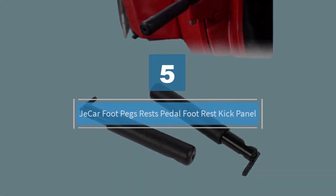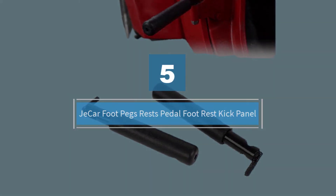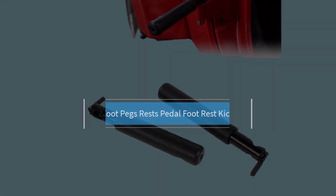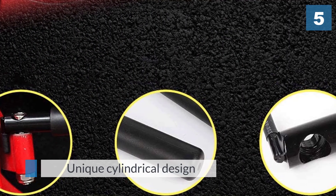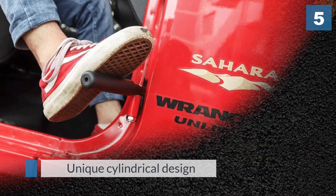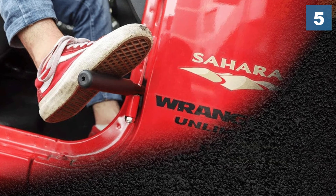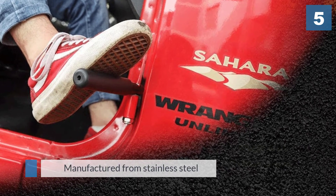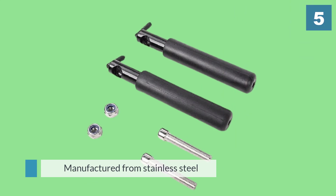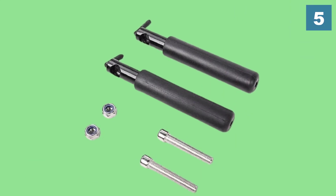Number five: the Shikar Foot Pegs Rests Pedal Footrest Kick Panel. This is a unique cylindrical design based on the standard motorcycle style. Manufactured from stainless steel with a powdered finish, these foot pegs are resistant to corrosion and rust, making them suitable for use in all types of climates and weather.